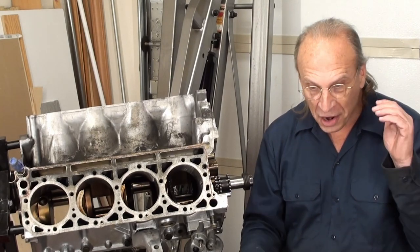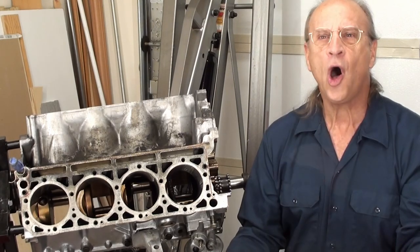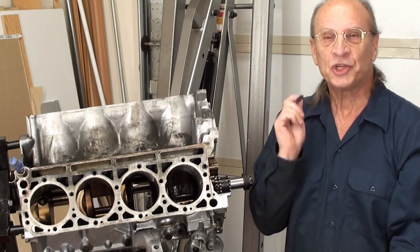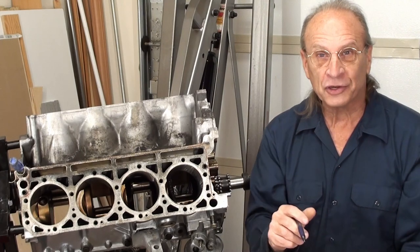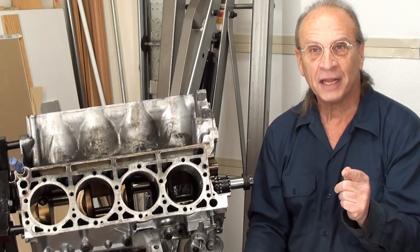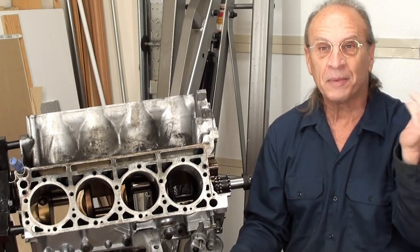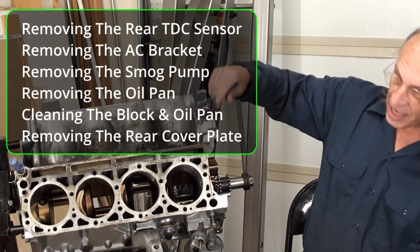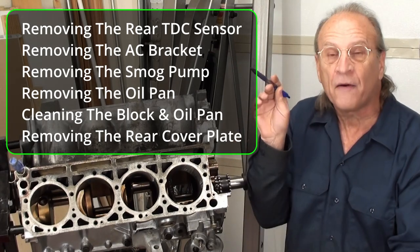I want to thank my new subscribers for joining, and to all my subscribers — it's going to be worth it. If this is what you want to see, it's going to be worth it. I want to thank you guys again for your support. Even if it's just watching my videos, I hope you get something out of it. This is how I did things — it may not be the right way, but it's how I did it. I'm going to list right here some of the things, all the things that will be covered in this video. It's also in the description down below.